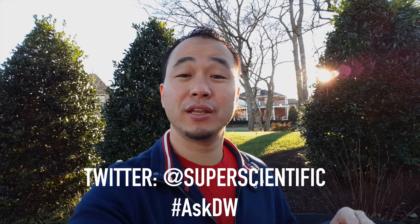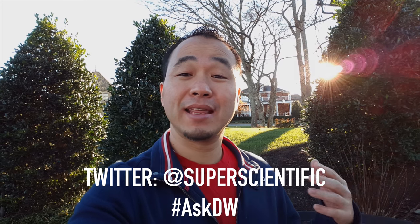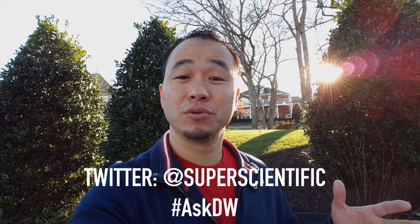That does it for me! Make sure you get your questions in for the next Ask DW — follow me on Twitter at Super Scientific and drop your questions there. Thanks to Rode Mics for making this possible with the VideoMic Me — it's a pretty cool mic, link in the description below. I think I may start vlogging more with my mobile camera because this is a pretty cool setup. Let me know what you guys think and I'll see you in the next video.